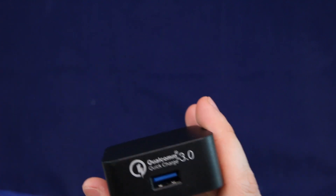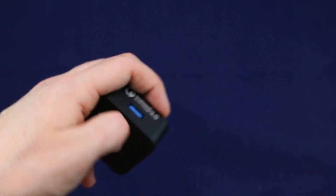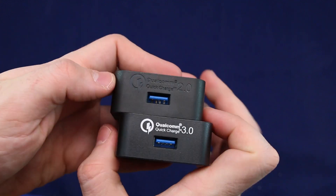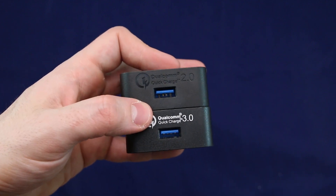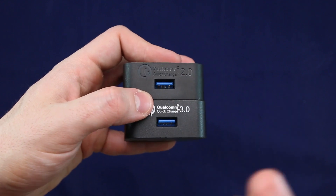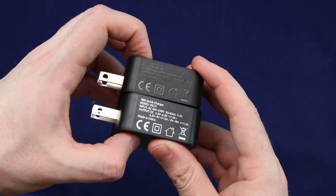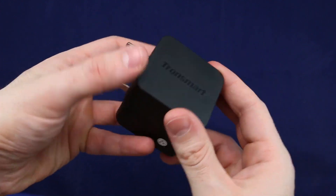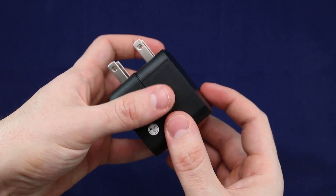Now remember, if you actually have a phone that does not support Qualcomm 3.0, it will just act like this one — Qualcomm 2.0. So you don't have to worry. It's backwards compatible; you can use it on any device or any phone. It's a very smart charger, so it will charge your phone properly. I'm just showing you the difference from last year's model, Qualcomm 2.0, versus the 3.0, which looks literally identical.